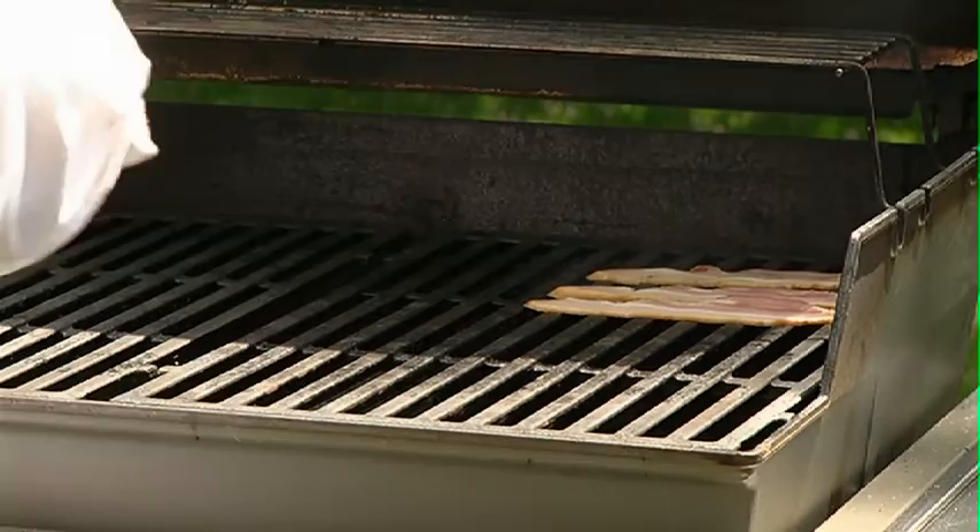Grilling bacon — absolutely love grilling bacon. It gets you out of the kitchen and into the backyard where the barbecue is. Also saves you a pan to clean up.